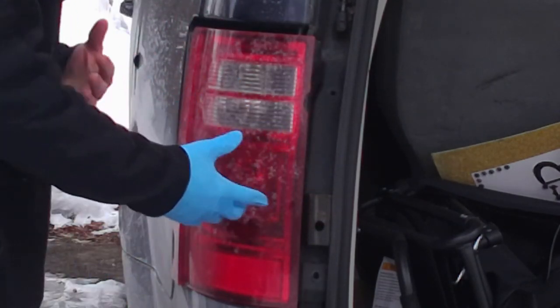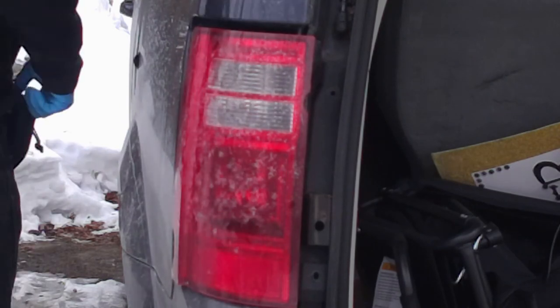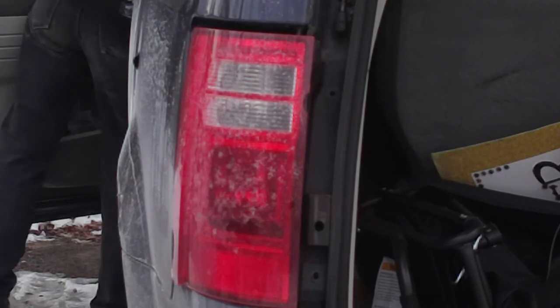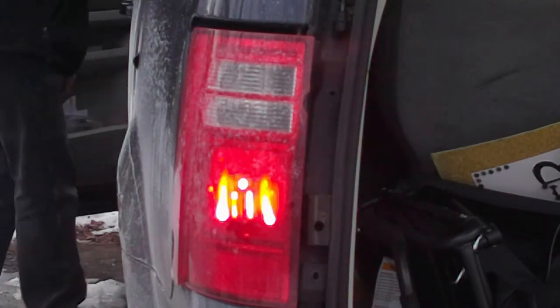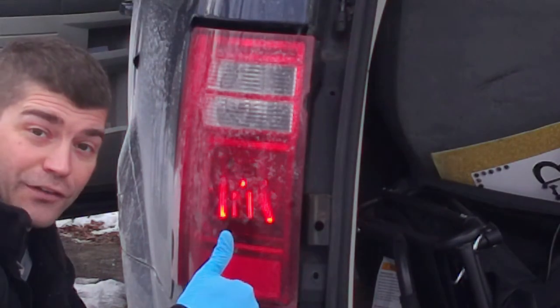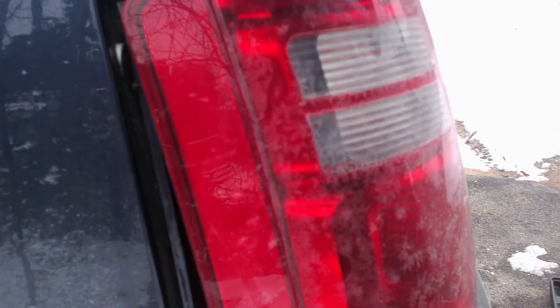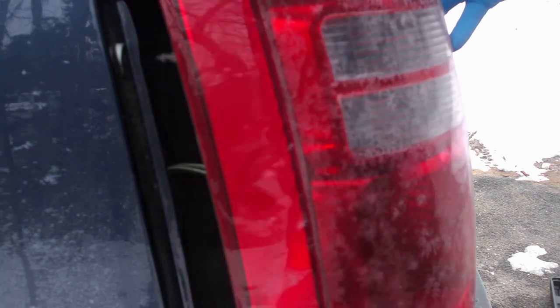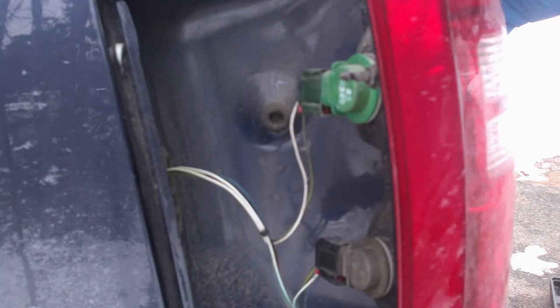I'm just going to check it before I put it back together. You can see it works now. I wanted to show you here guys, when you're putting it back together, there's two holes, one here and one right here that you want to line up.